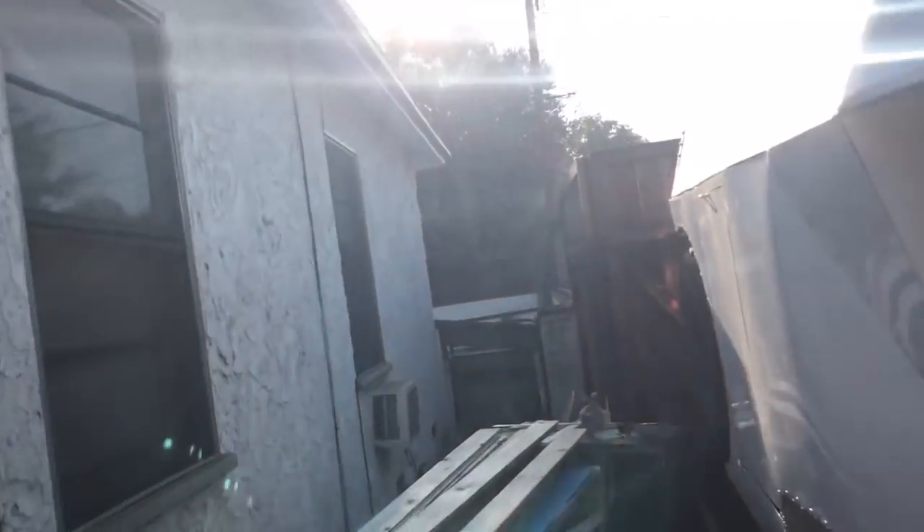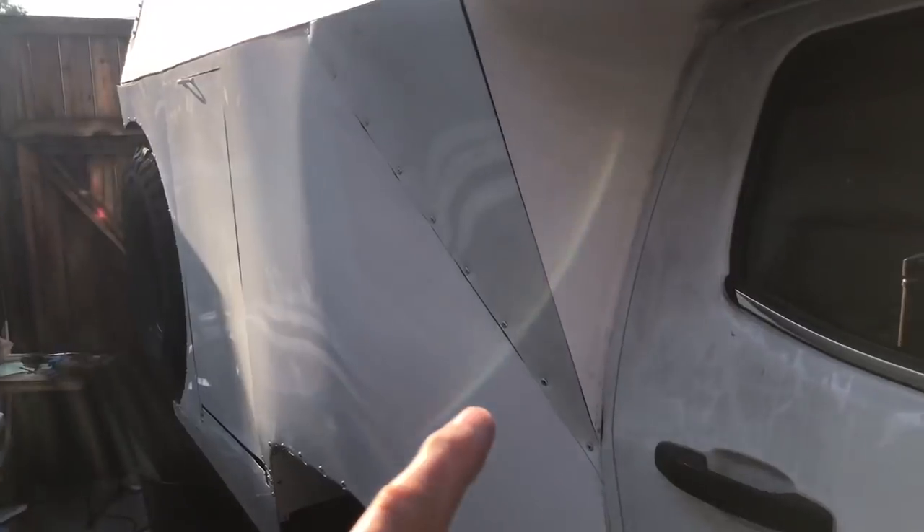Hi, I'm Tim Roble and welcome to another episode of Adventure Athlete. We're on physical build day 63 and let me show you what we've got going on. I've pretty much gotten this side buttoned up.